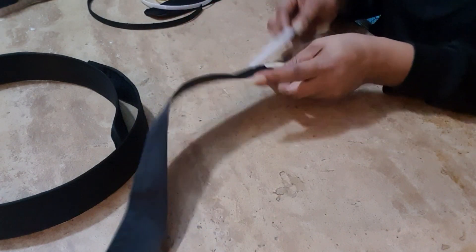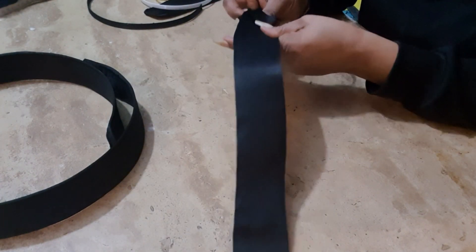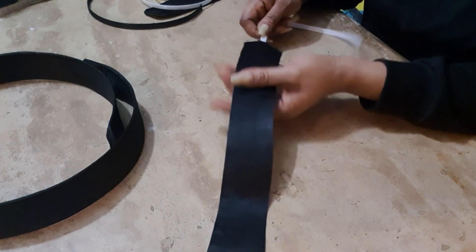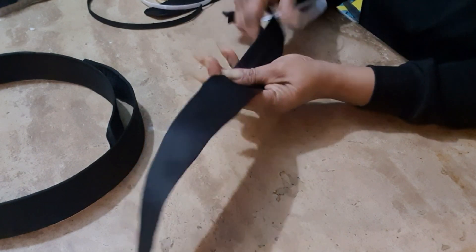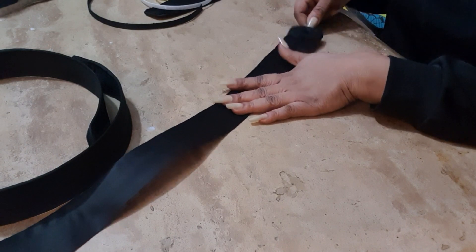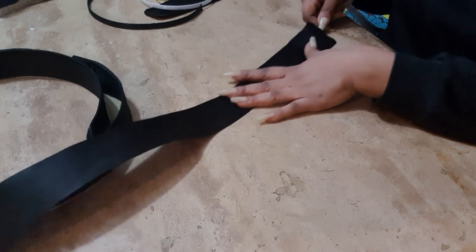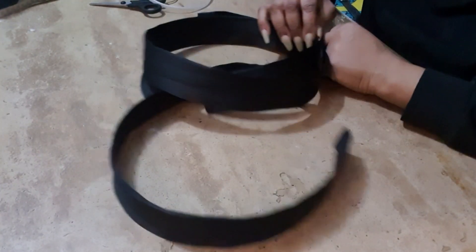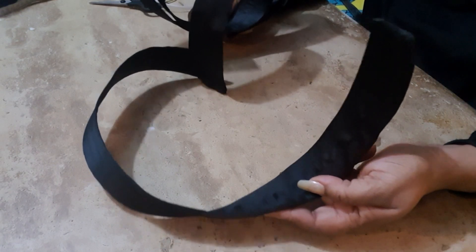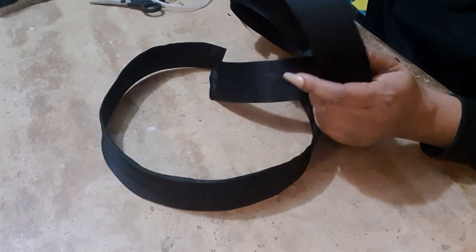Let's see how it looks. If you want to make it more attractive, you can stone it, add more design, or add stones. This is it — it's all done! I'm going to place it on the mannequin so you can see how it comes out, and I'm going to make another video when I'm placing it on mine.